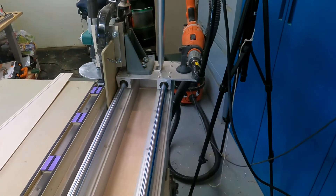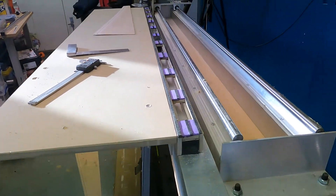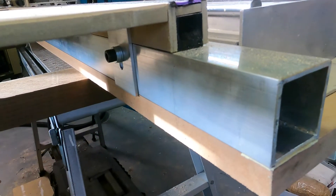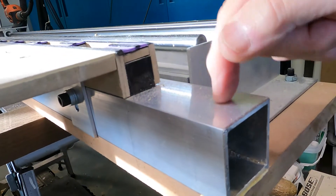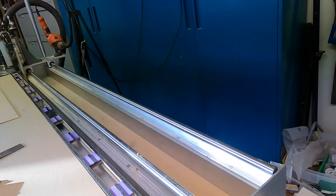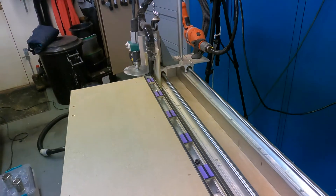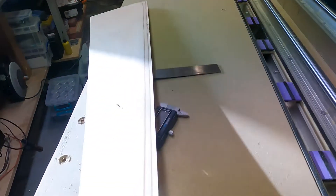It has to be extremely accurate. You can see from this end I've actually used a tiny sliver of paper just to raise this end of the bed. When you think about the thicknesses involved, you have to be working to within a tenth of a millimetre — the laminations themselves are under a third of a millimetre, so to get this razor feathered edge you're down to a tenth of a millimetre easily.